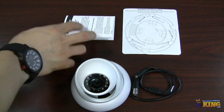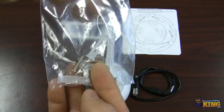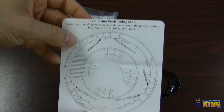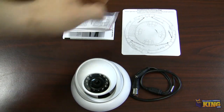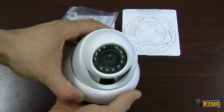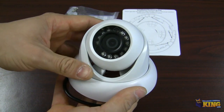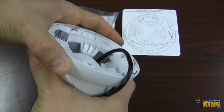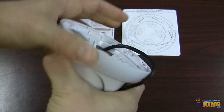It comes with the mounting screws, an installation pad, and the camera itself. This camera looks just like our IPOD IP camera. It's very easy to install — you twist this and basically the camera comes apart.